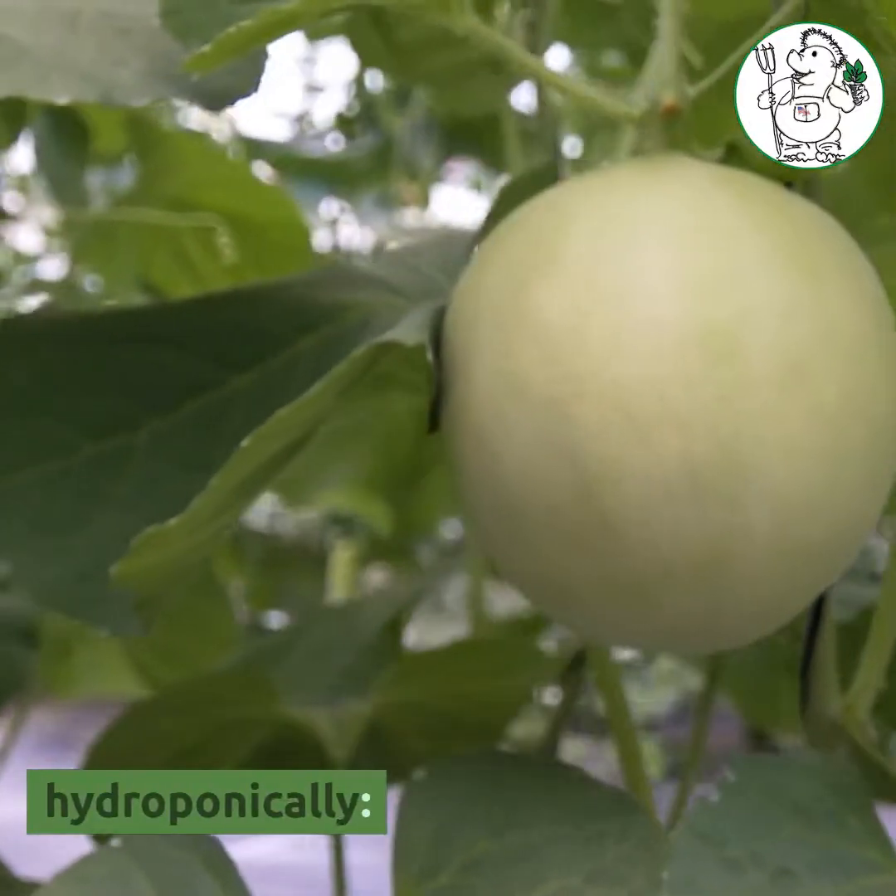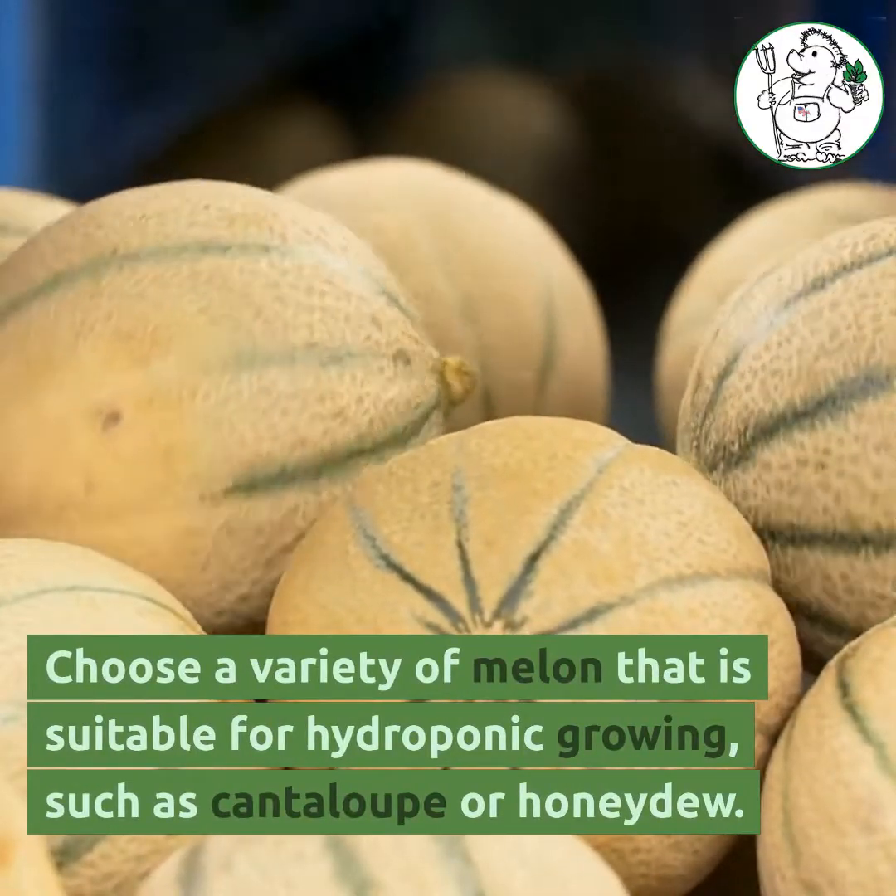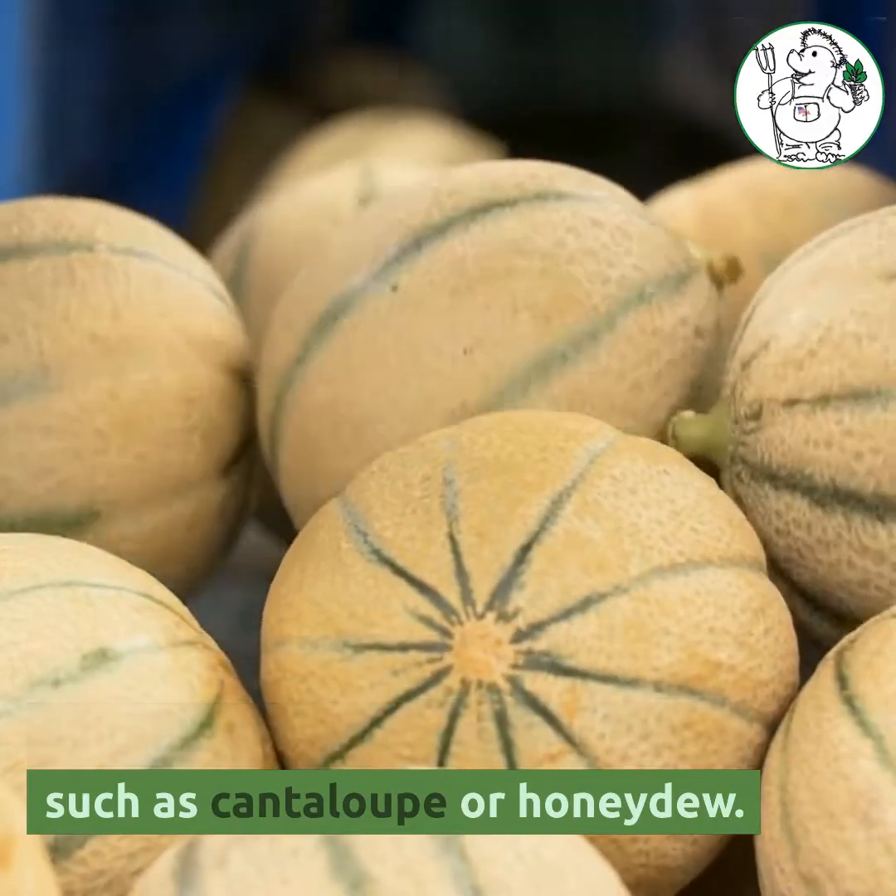Here are 10 tips to grow melon hydroponically. Choose a variety of melon that is suitable for hydroponic growing, such as cantaloupe or honeydew.